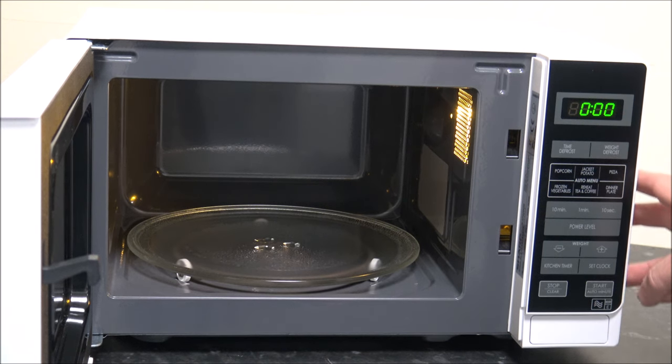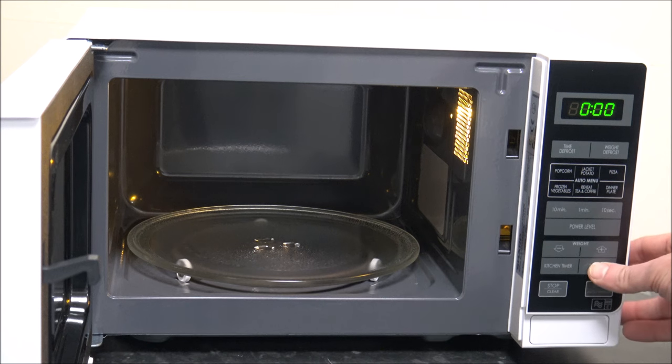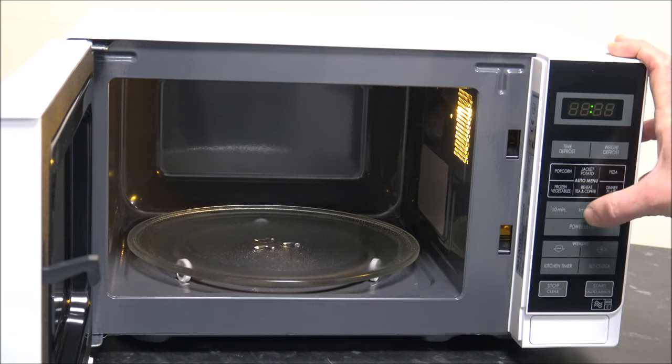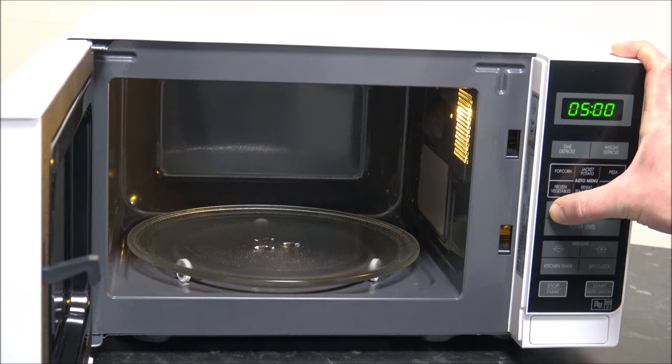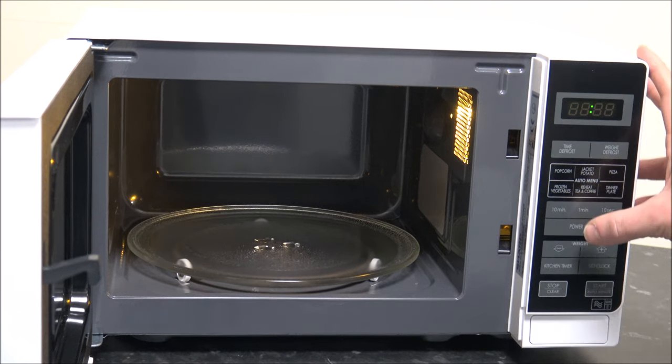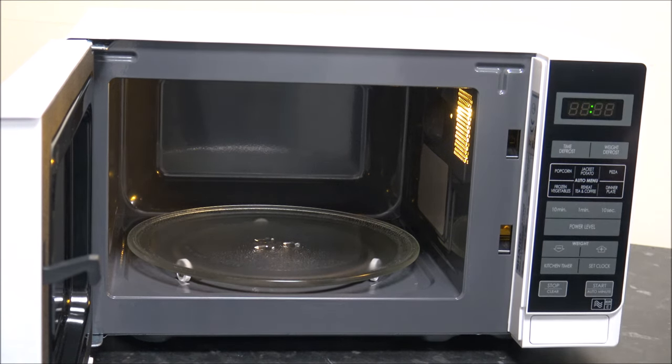To set the time, it's quite a simple process. You just press the set clock button first, and then that starts to flash. Then you just press the time — so I'm going to set it to 10 past 7 in the morning — and then once you've done that, press the set clock again and that's done. Nice and easy. If you want to change the clock, just press set clock again and go through the same process.